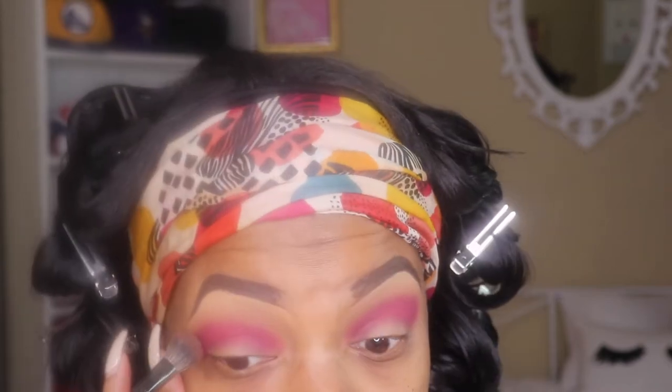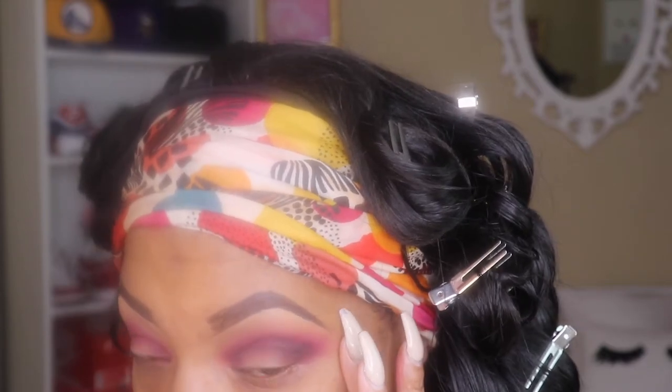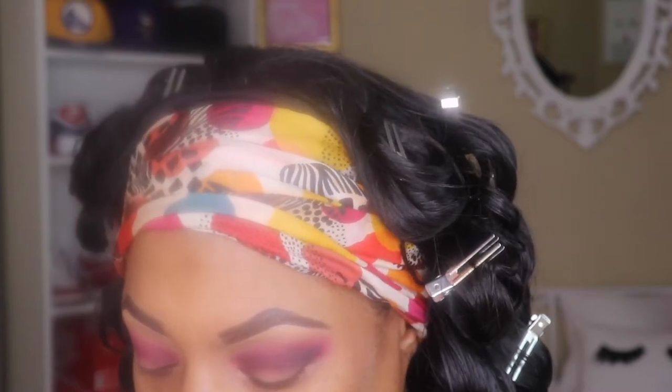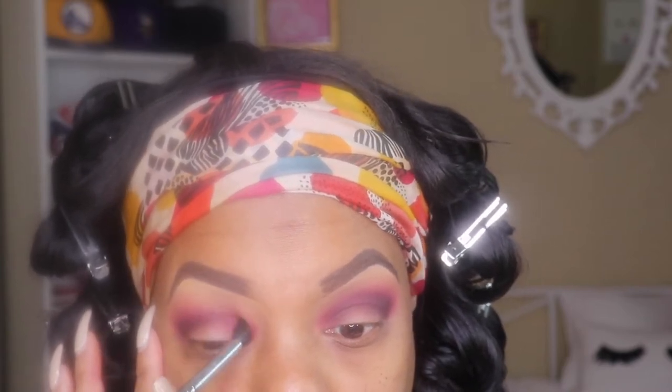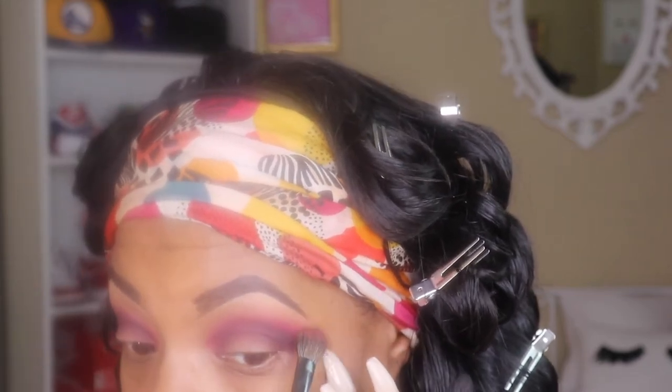I'm going to take a clean brush and just kind of clean that up a little bit so that it won't have that harsh line, so it looks blended. And then I'm going to take another color — a darker burgundy color in that same Juvia's Place palette — just to darken up my crease or my outer V a little bit. I'm going back and forth making sure that those edges are blended out really good and they don't have those harsh lines.